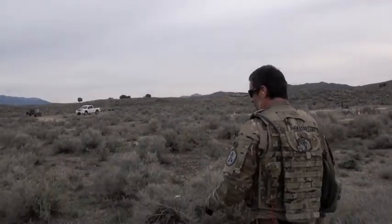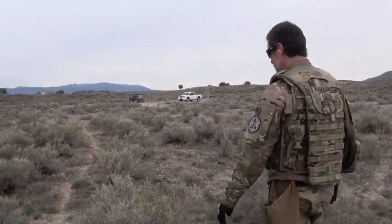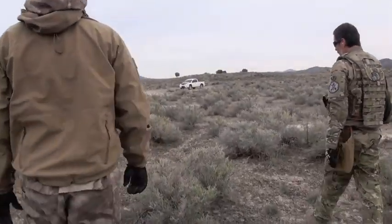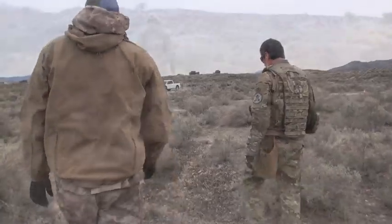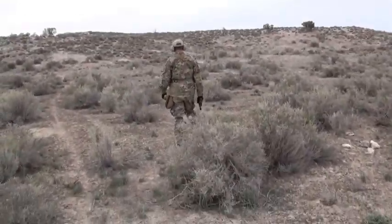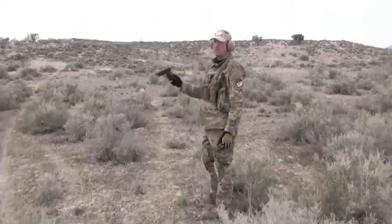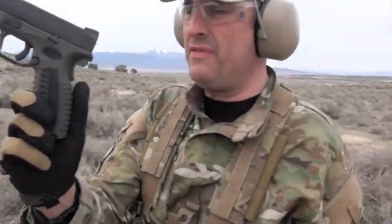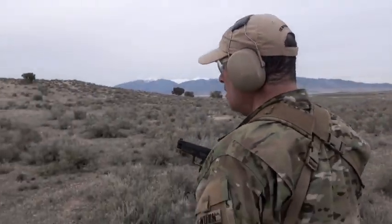Penetration test. Three dudes and a penetration test. Penetration part three — handgun, nine millimeter XDM, standard ball, PMC 115 grain. Let's see what it does.